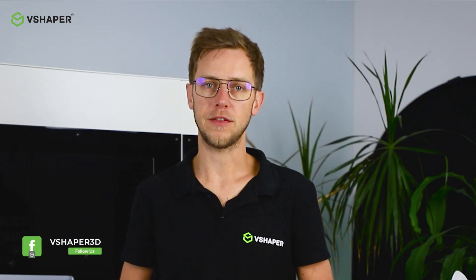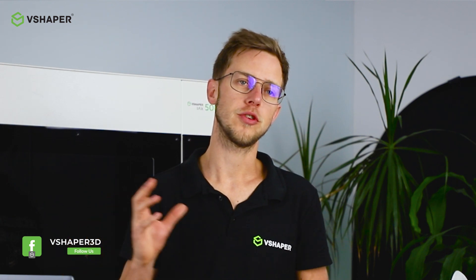Hi, I'm Marcin. Welcome to V-Shaper Studio. Today's topic is our flagship product, V-Shaper 500 Pro, which I'd like to introduce to you. V-Shaper 500 Pro is a machine which works with FDM technology — the technology which is based on processing thermoplastic materials.